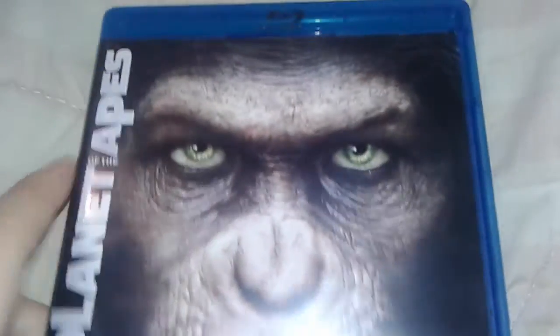I got a Blu-ray in the mail today, so let's go and get started. All I need is the Dawn of the Planet of the Apes to complete the reboot trilogy.